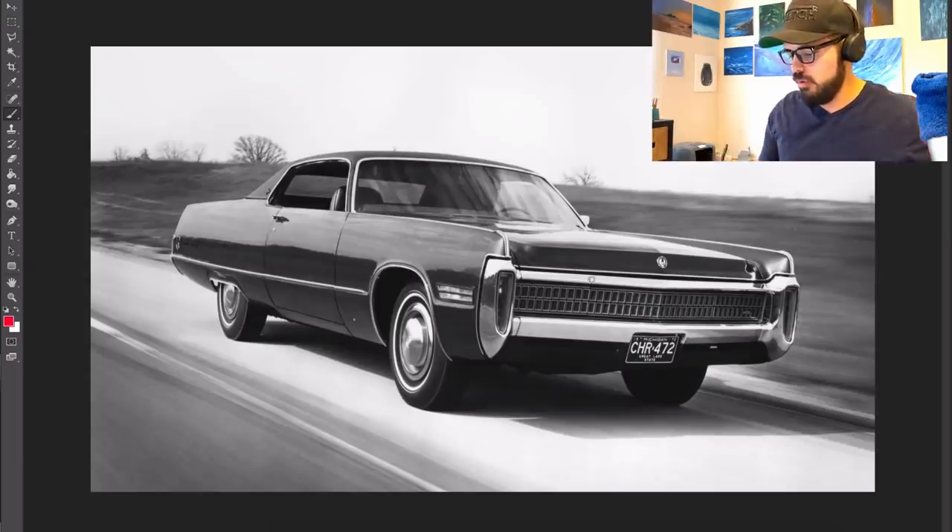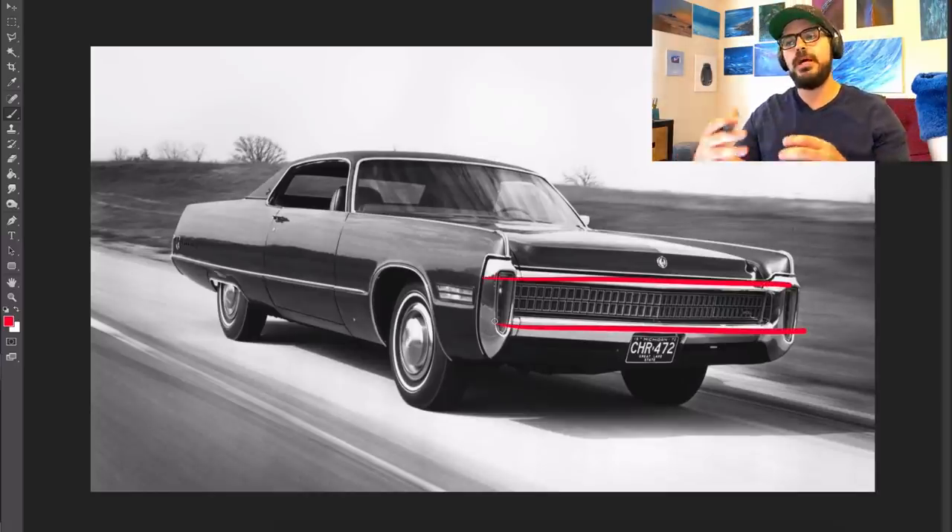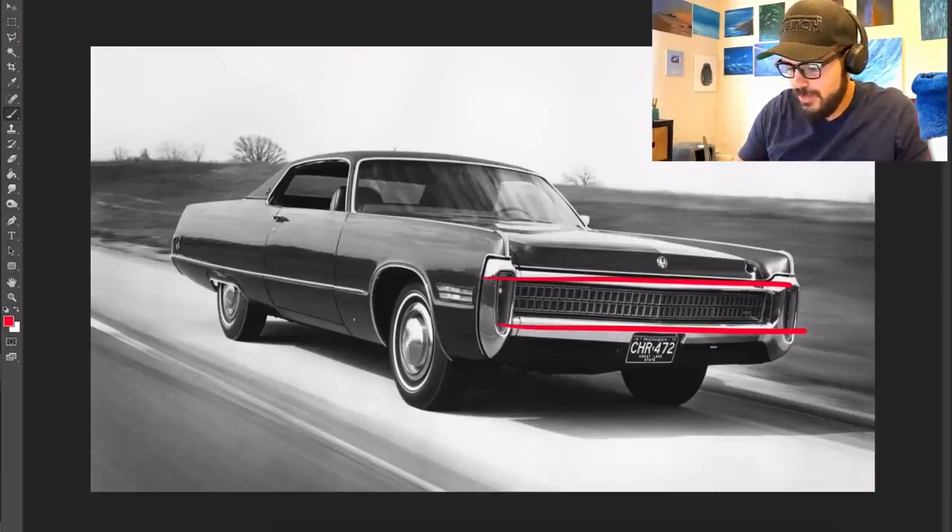That has a lot to do with the horizontal graphics in the front here. Because there are so many horizontal features in the front, that just emphasizes the width of this car even more. I also love that you have a 90-degree stop in each corner that adds to the width of the car. It looks very, very wide — and it is a wide car. That's definitely one of the features I want to keep in the redesign.